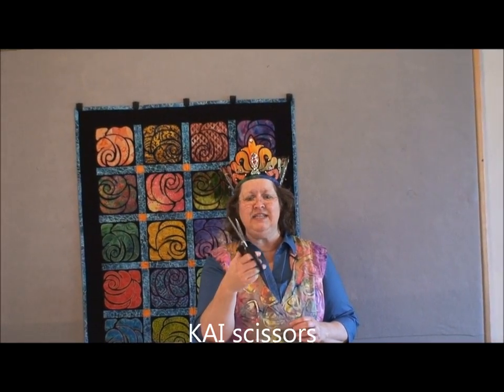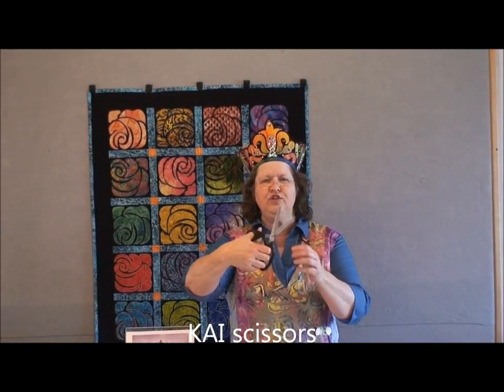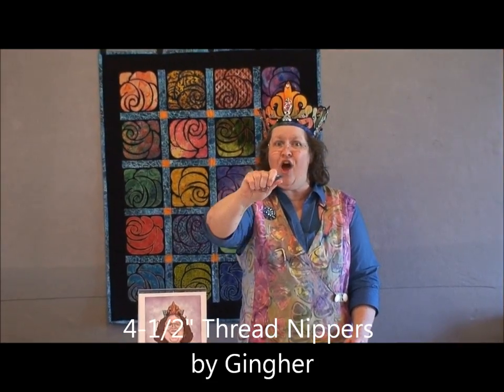Favorite cutting scissors — KAI scissors. They're kind of rubbery where your fingers go, but I can cut for a long, long period of time and that's really great. My little snippers — I love these Gingers, made in Italy. I can just snip and I don't have to put my hands through the holes at all, so I can get snipping done faster.